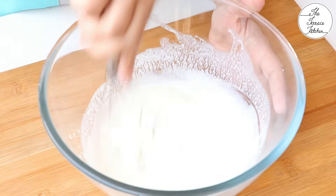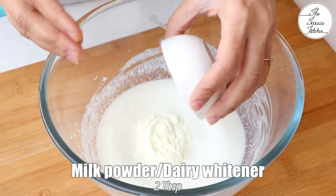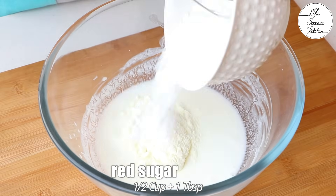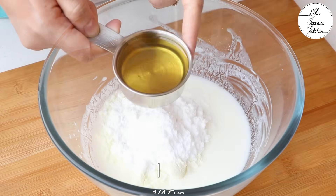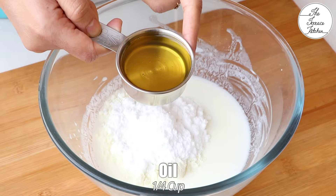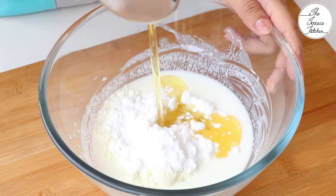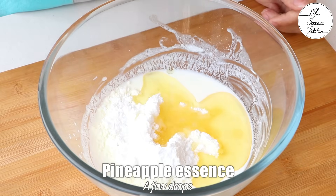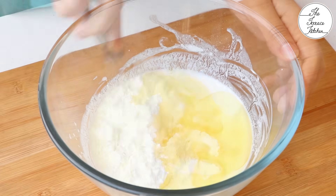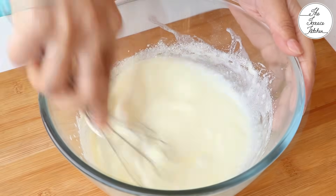Use a whisk or a spoon and give it a whisk. Then add 2 tbsp milk powder or dairy whitener, half cup plus 1 tbsp powdered sugar, and a quarter cup oil. If you want to skip milk powder, instead of a quarter cup oil, use 3 tbsp oil and 1 tbsp melted butter, and a few drops of pineapple essence. Mix well till the sugar is dissolved in the milk.